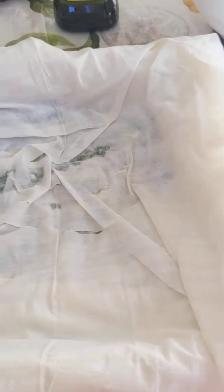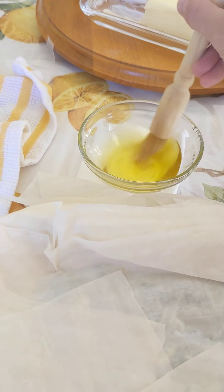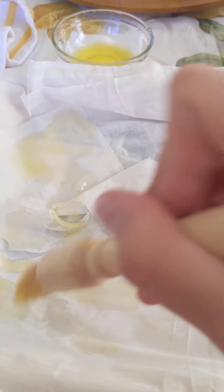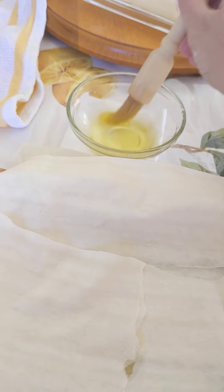Continue with two layers and oil until you reach your last layer. When you're on your last layer, give it one final oil rub down.